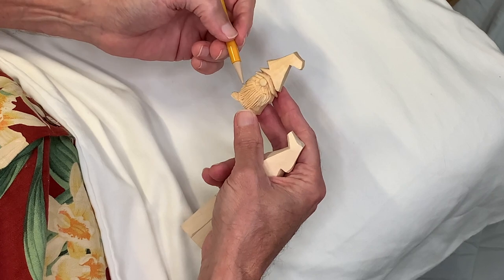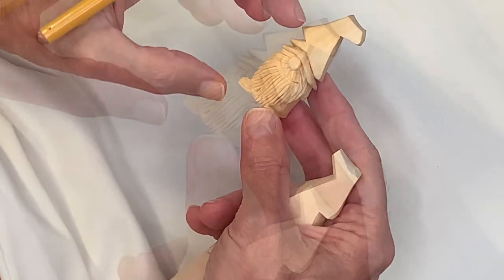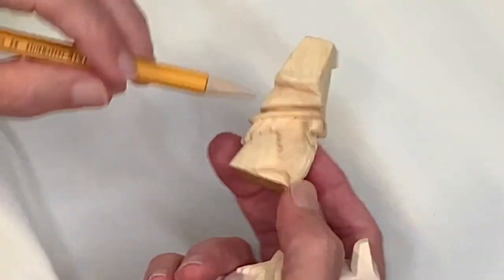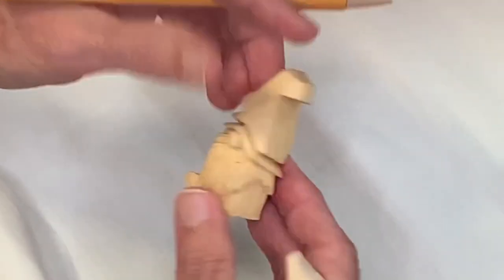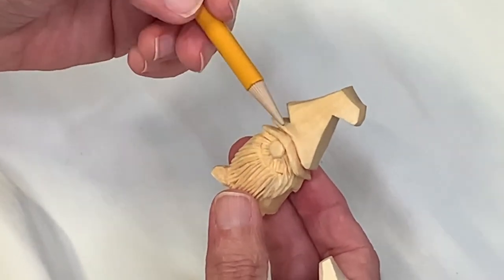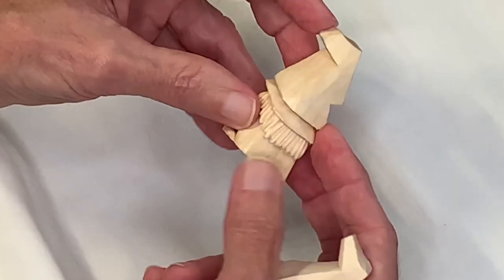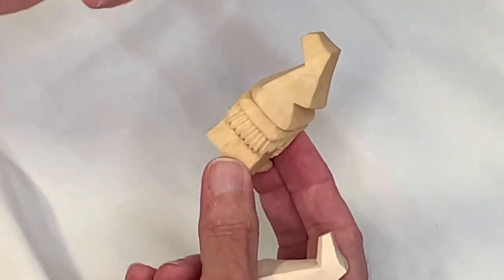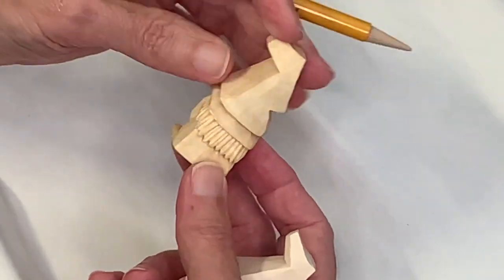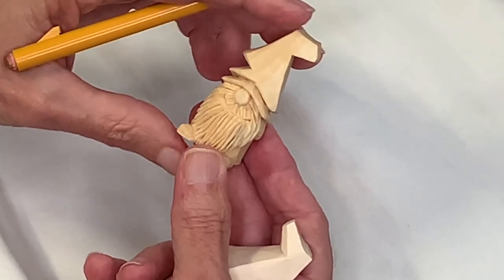Here's a closer look at what I was talking about with the differences between textures — we have this broad flat area on the hat, on the sides and back. Then the different textures with the hair: you can see this beard and how it's juxtaposed against a flat surface, which creates visual interest. There are two different textures of hair we'll use — the texture on the back of his head is different from the texture running through the beard. We'll do all of that with one knife.